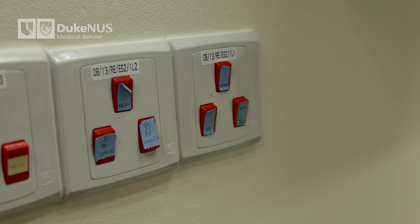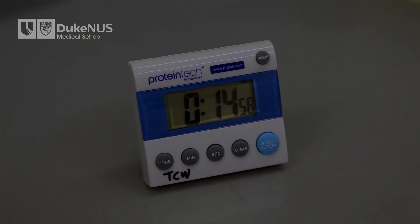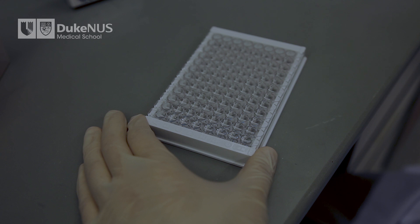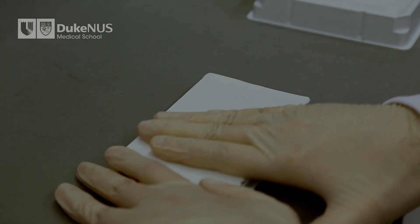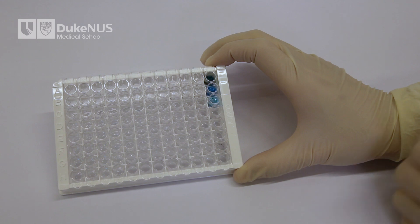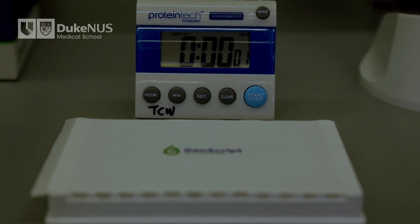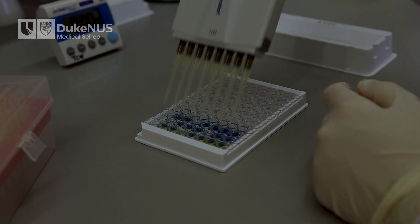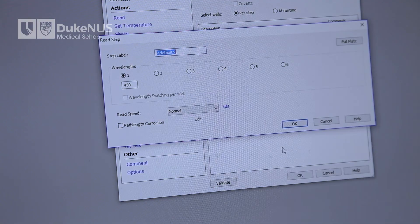It is best to do the next steps in a darkened room as light may interfere with the results. Add 100 microliters of the TMB solution to each well. Incubate the reaction for 15 minutes in the dark at room temperature, which is around 20 to 25 degrees Celsius. The timing is critical — start the timer once you have added the TMB to the first column of wells. If you exceed 15 minutes, you may end up saturating the reaction. After 15 minutes, stop the reaction by adding 50 microliters of the stop solution. You will see a change in color from blue to yellow. Read the absorbance in a microplate reader at 450 nanometers immediately.